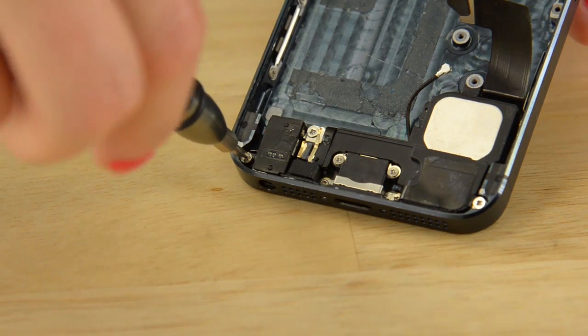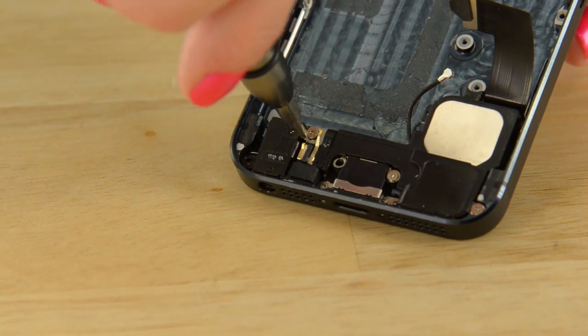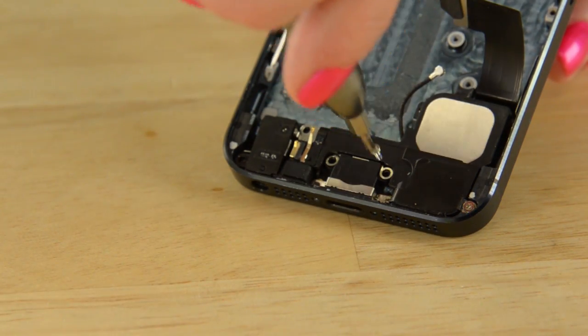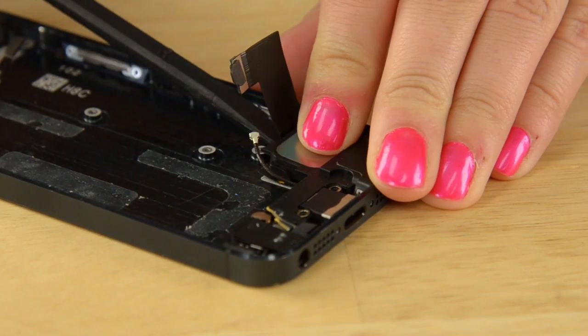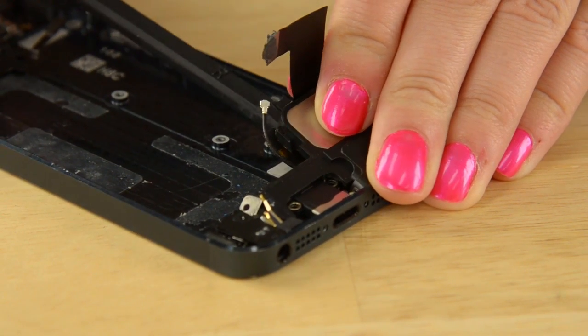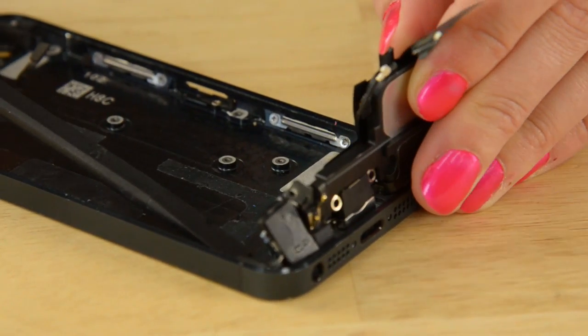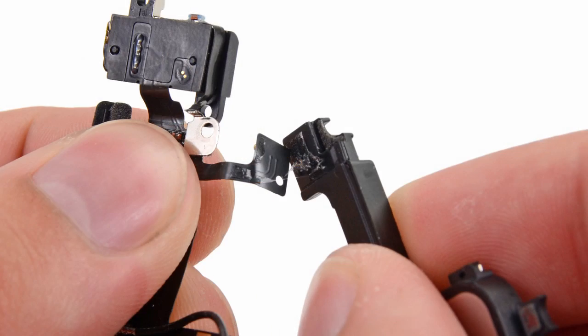Now we can turn our attention to the lightning connector assembly. To do that, we just need to remove a few screws. With those screws removed, we're going to use the flat edge of our spudger to gently pry the lightning connector away from the rear case. Now that that's out, we can carefully peel the speaker assembly away from the lightning connector ribbon cable.